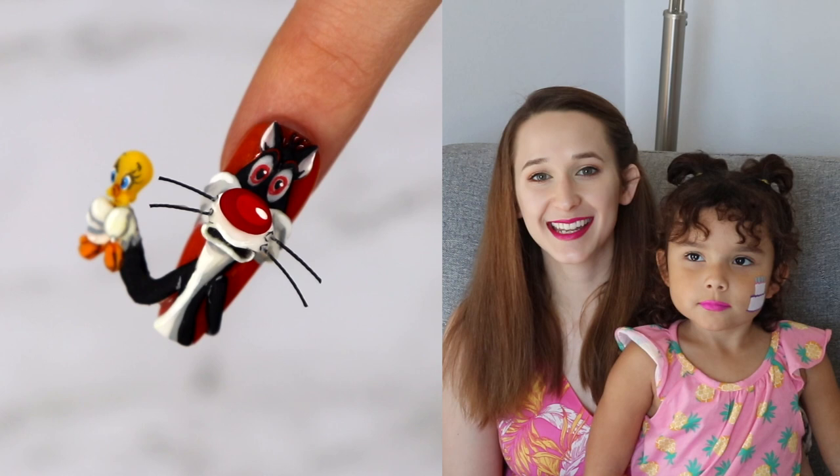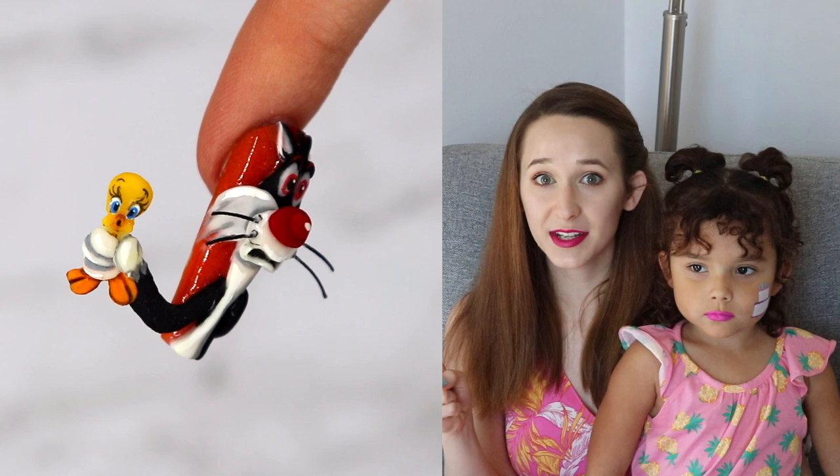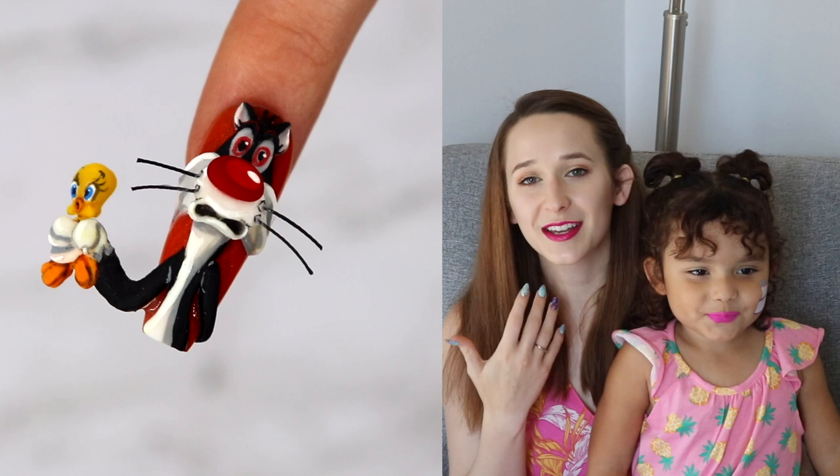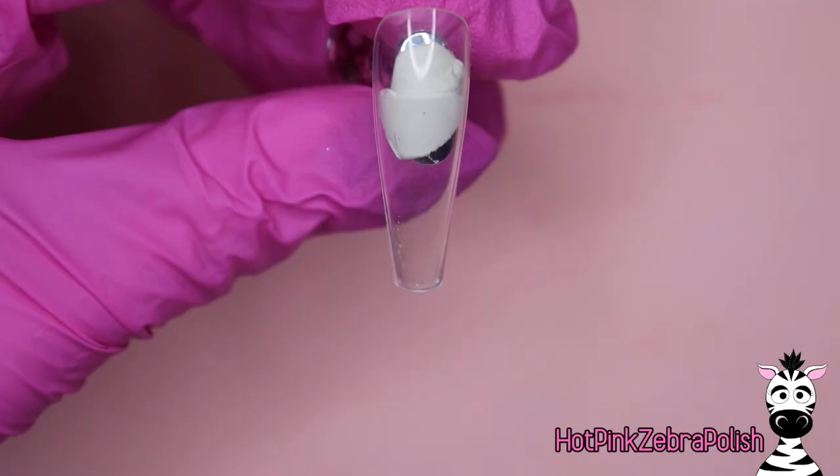Hi everyone! In today's video I'm going to be showing you a really funny little Sylvester and Tweety nail. Sylvester has Tweety around the neck and they both have this surprise, shocked look on their faces like they were caught in the act of something naughty, which obviously they were. I love this one - it's over the top, it's cute, and there's so much animation built into their faces. I hope you guys like it and I'll see you next time.